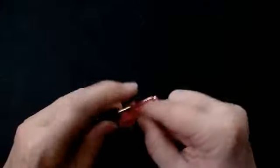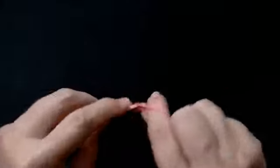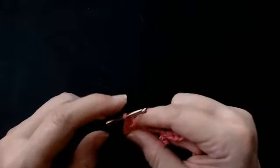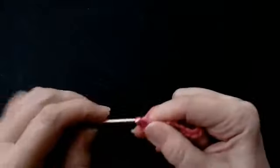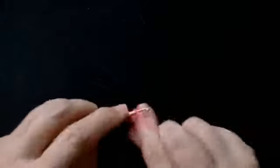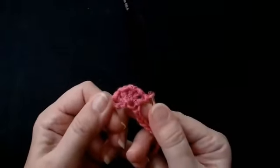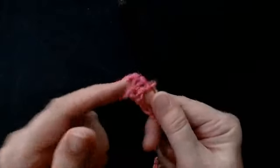That's two. Chain one, another one — that's three. Chain one. One more makes five. So you've got this little fan here.